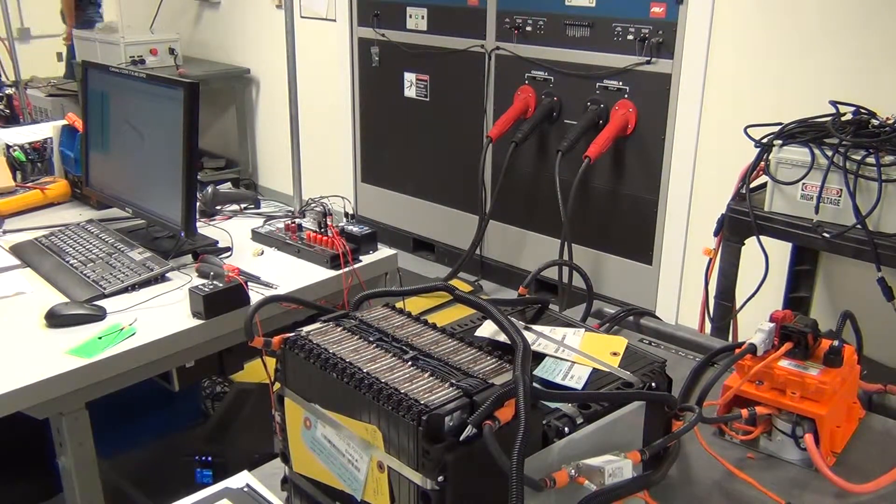We are set up for overcurrent check, 130 amps with a 120 amp limit.